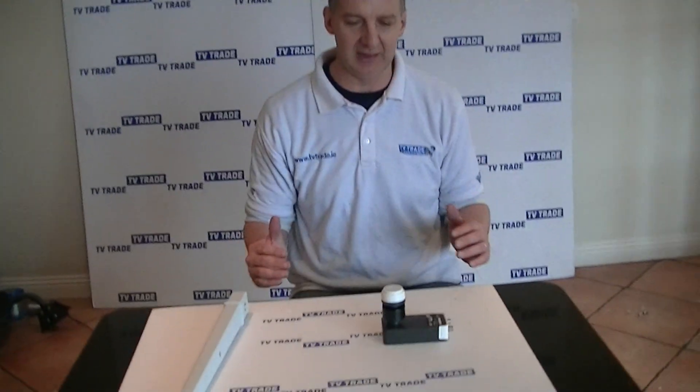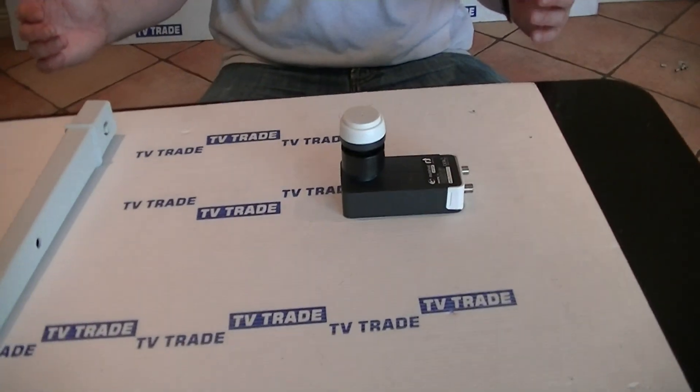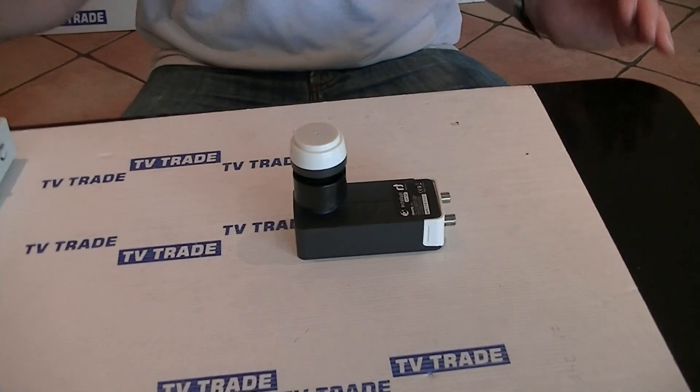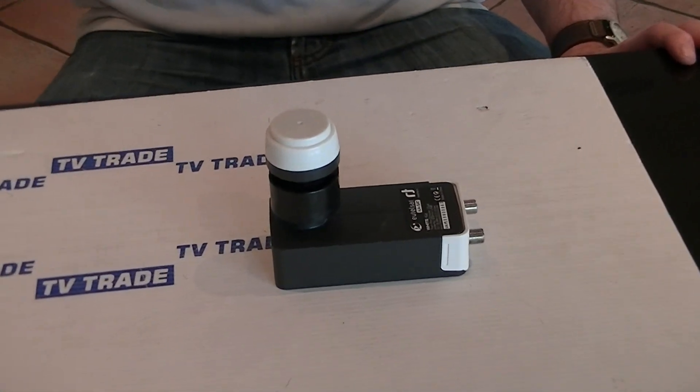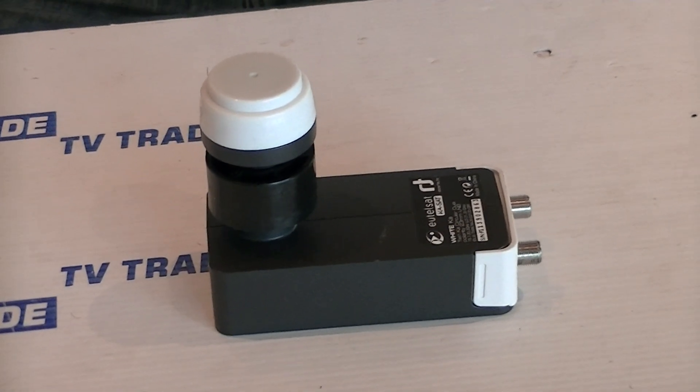To coincide with the launch of Ceresat, we're adding a whole series of new products to the website — not just this LNB, but full satellite kits and indeed full kits that will include the satellite receiver as well. It's something to be celebrated. The launch of Ceresat will hopefully be a great success and add further to the free-to-air channels available to the Irish public.